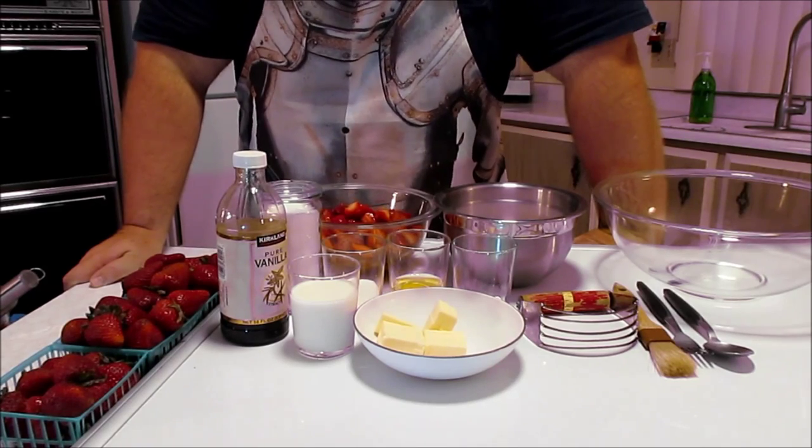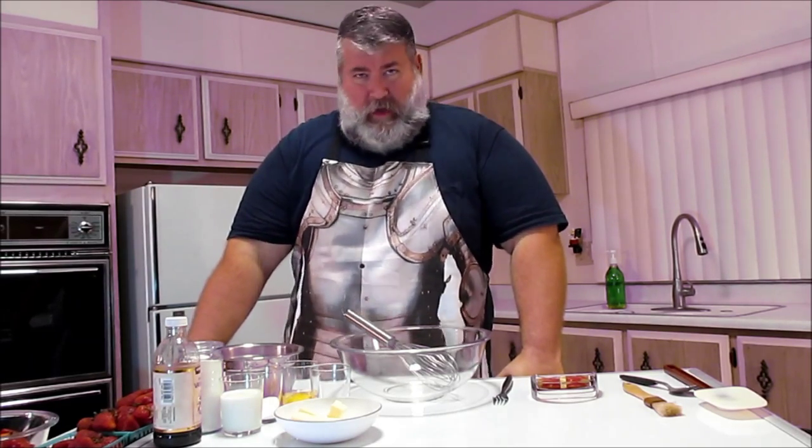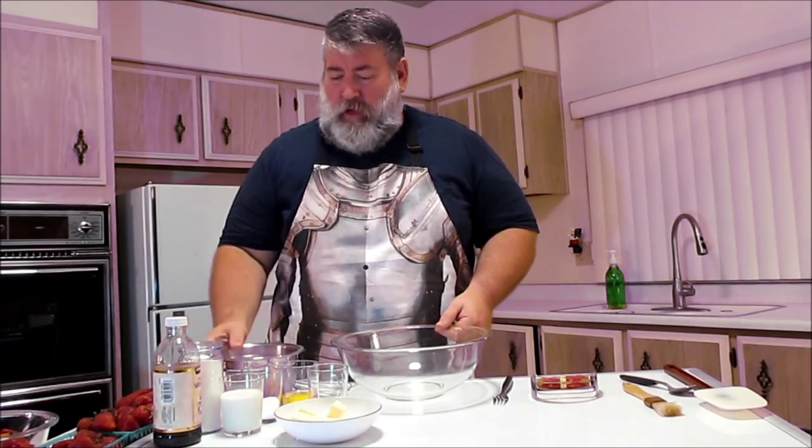I'll have the ingredients listed down below so you can all play along at home. What we're going to do first is make the scones. We're going to use the traditional method for pastry — we're going to cut the butter in. What that means is we want the dough to have chunks of fat which makes it flaky, separating the gluten to give us that flaky texture. Let me show you how to do that; it's not that hard.